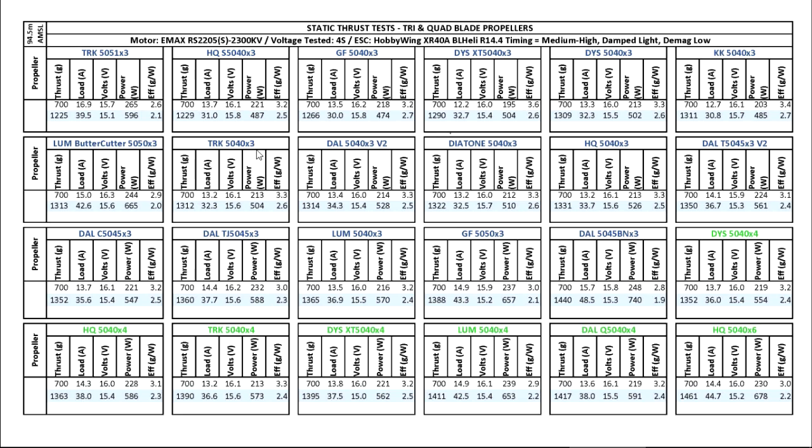Next is the Team Racecraft 5040x3, another one of the clones. This one is pretty good with pretty good material and the price is quite reasonable. Same with the DAL 5040x3 V2 — a lot of people fly this one and they like it. Pretty good material and the price is one of the best.